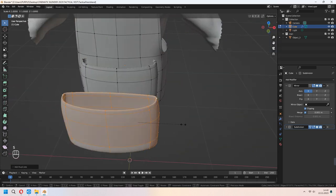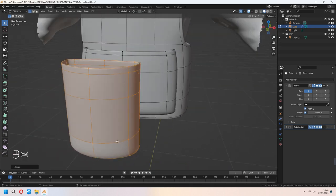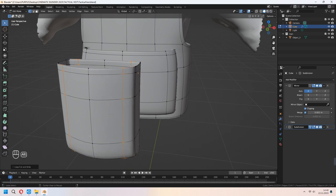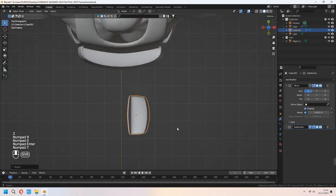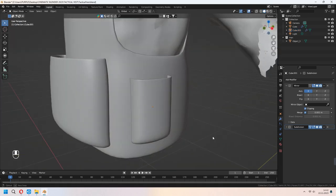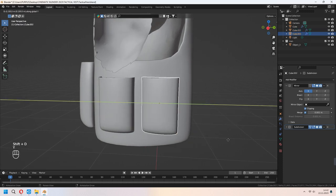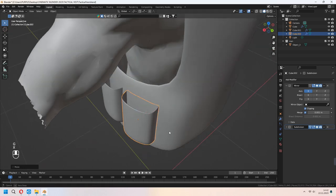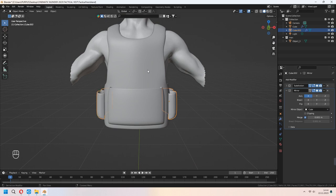For the side pockets, Shift+D to duplicate and scale in the X axis — we will make little side pockets for our vest. You can use some reference images from the internet to make new vest models. I will G to move, Shift+D to duplicate in Y axis, and I am moving and placing it near the vest side. Ctrl+J to join them, then add a mirror modifier and select your vest.